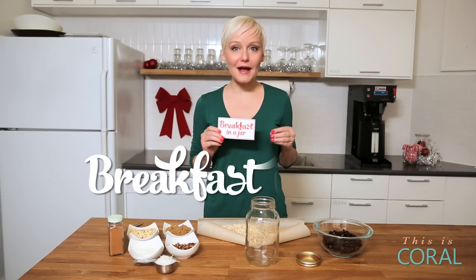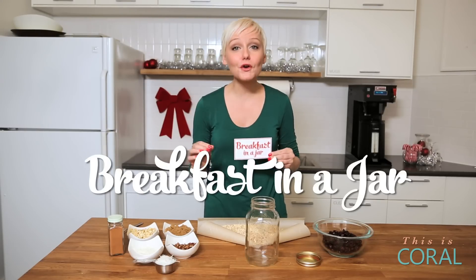First up, we're making breakfast in a jar. This is the perfect gift for a hostess or host — they're busy entertaining you all night long and never giving any thought to the next morning. This makes breakfast for them totally effortless. All they need to do is pour the contents of the jar into a pot, add some hot water, and boom, breakfast for an entire family.